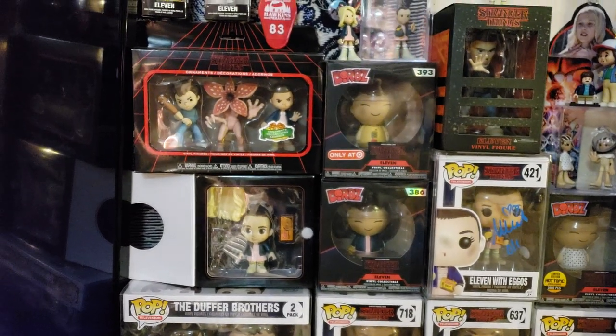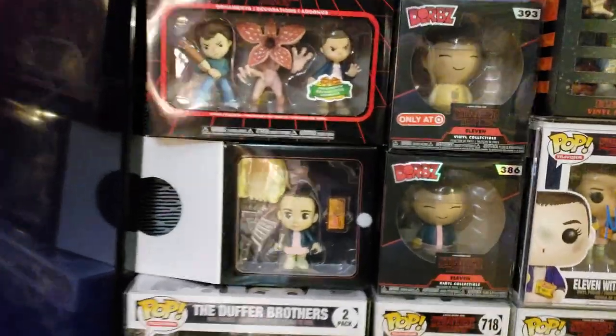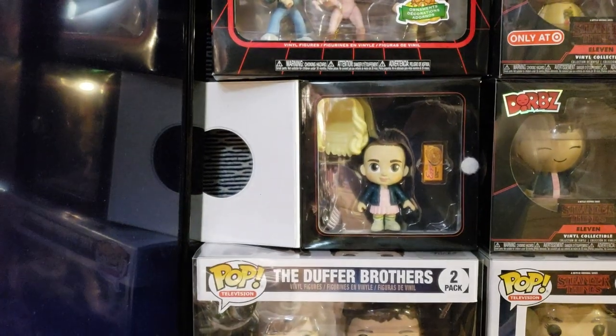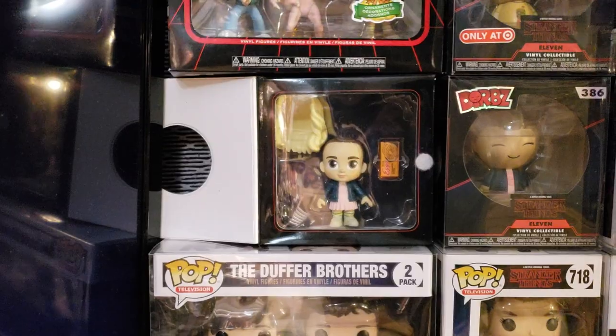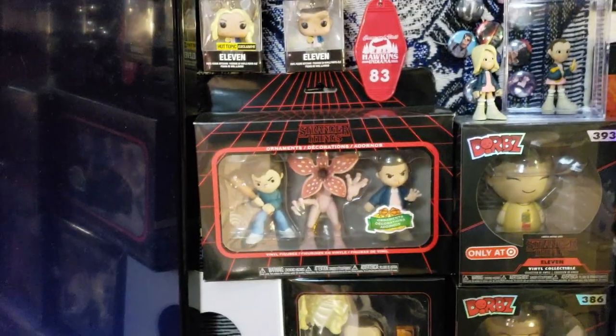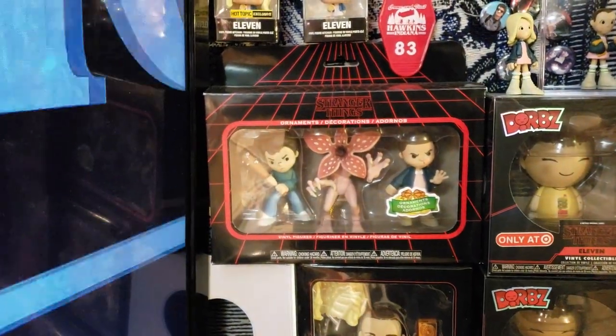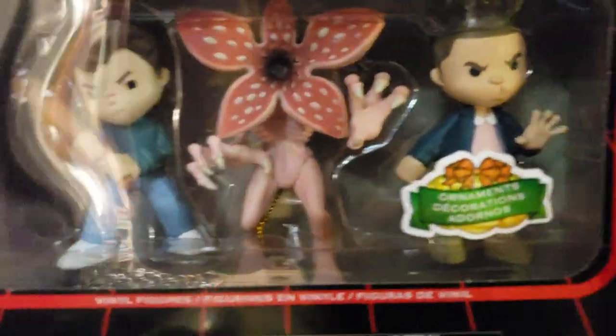Below it is the Mother Box Dorb, which is just her in her normals. Right beside it are the 5-Star figures — they've just started releasing those by Funko. I showed you some in my Harry Potter set. That is the Chase variant version with Eleven and her wig. The Christmas ornaments just came out in 2018 as well — that's Steve, Eleven, and the Demogorgon still in the box. I thought that was really cool and I actually have the whole set.